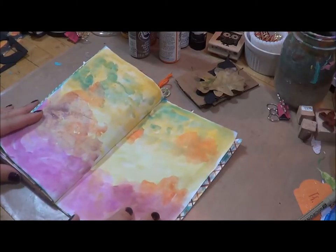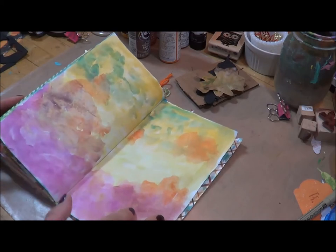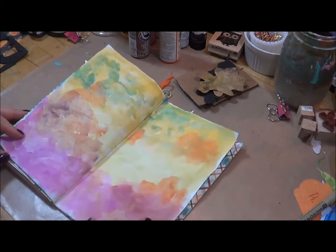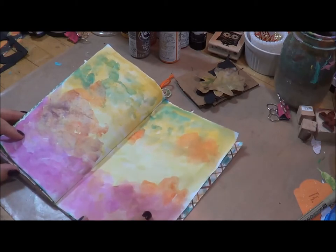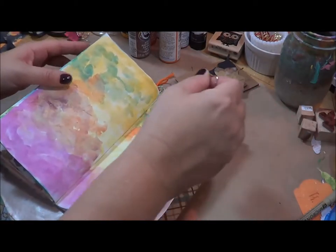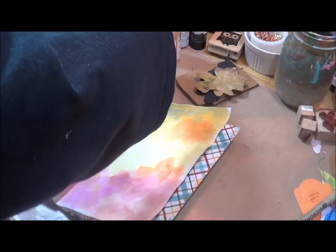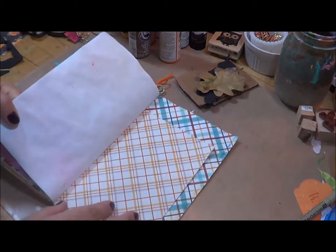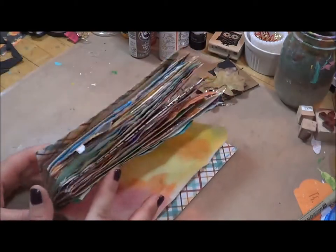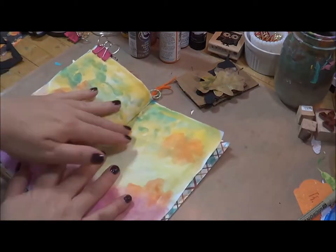Hello, this is Rebecca here and I'm back today with another journaling page. I've already prepped my paper with watercolor using some pinks and greens and yellows and oranges. I'm kind of looking to make an autumn page. I'm almost finished with this journal — I've got one little page left after this, so I'm ready to wrap it up.